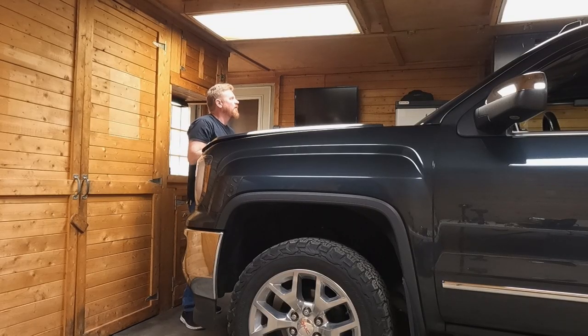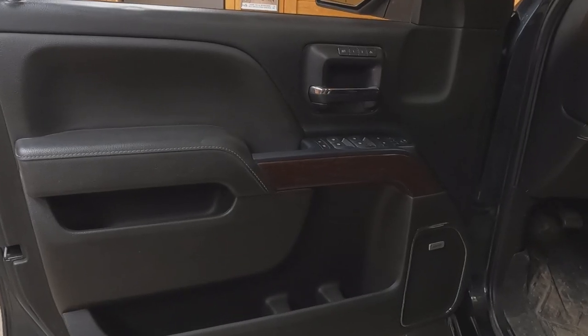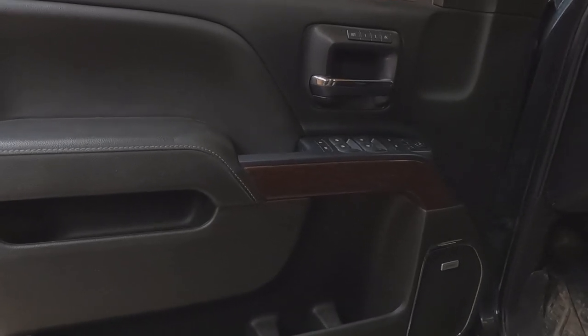Now that we've got everything organized, the first thing we're going to do is disconnect the battery. Now that the battery is disconnected, we're going to take the door trim panel off.